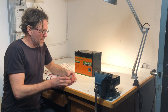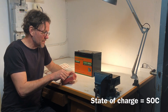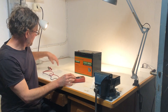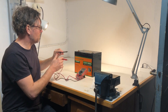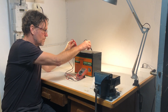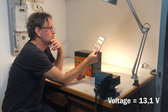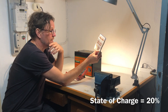The first thing I am curious about is the state of charge of the battery — what level of charging it has been delivered at. So I will now measure the voltage. 13.1 volts. Looking at a table, I can see that 13.1 volts corresponds to 20 percent charge, so it's actually quite discharged.